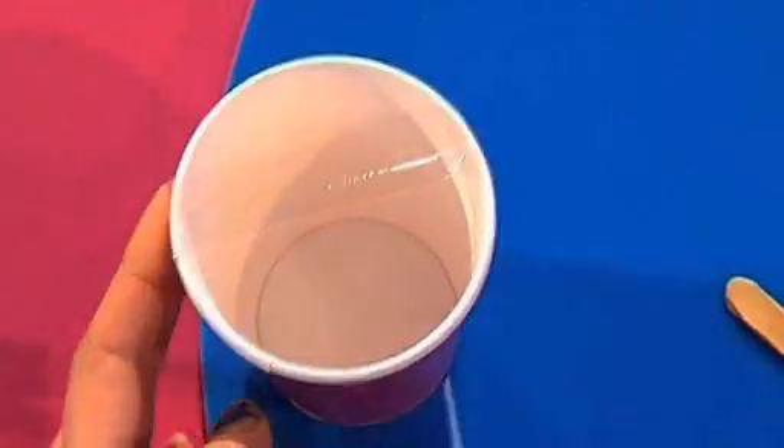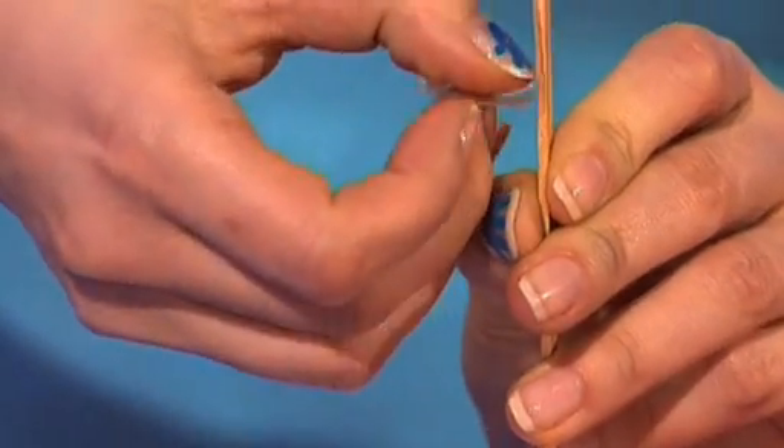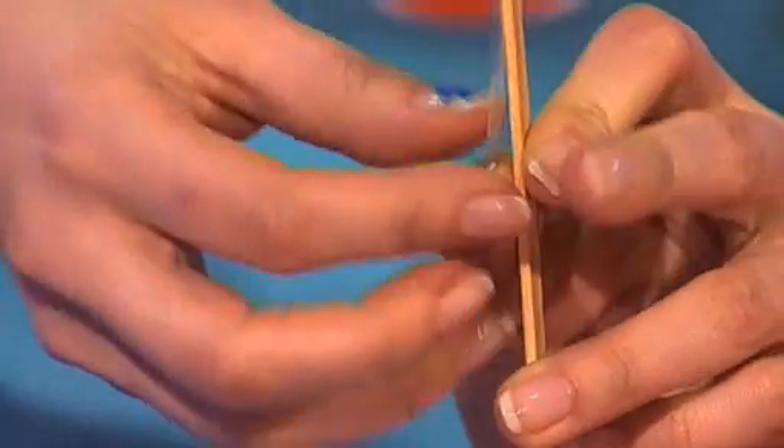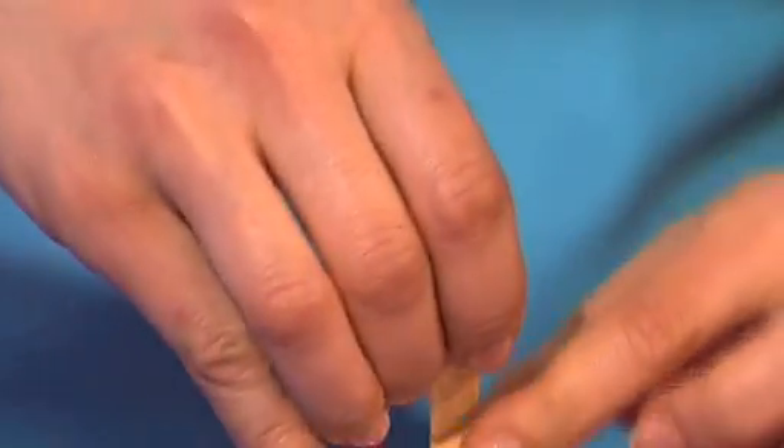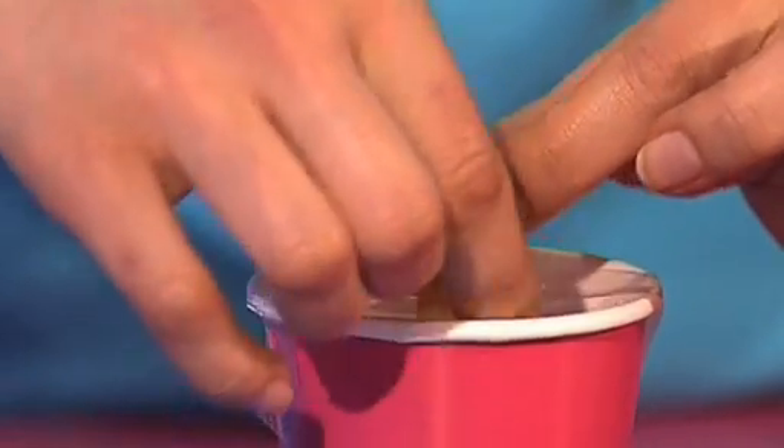Then take the second piece of tape and stick it to the end of your lollystick, leaving a bit flapping, like that, so that when you put the lollystick inside the cup, you can fasten the two pieces of sticky tape together.